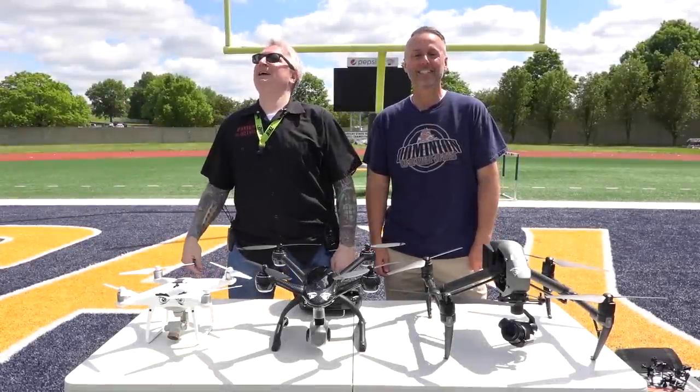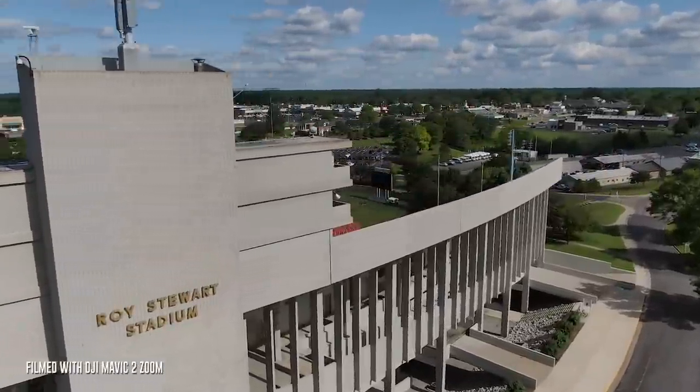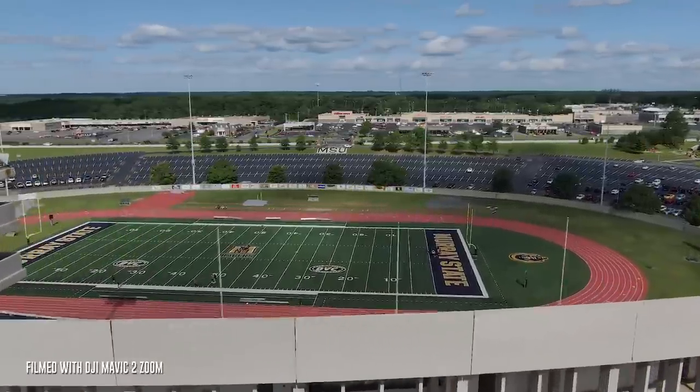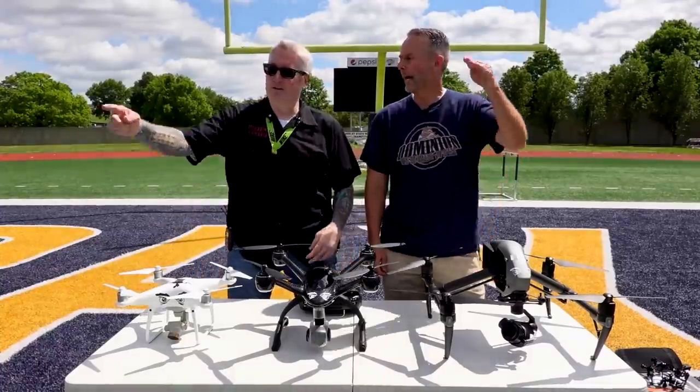Greetings everybody. It's a beautiful day here in Murray, Kentucky, and we are at Stewart Stadium on the campus of Murray State University. And we're only here because we got permission from a very special person who got permission from other special people — one of the higher-ups.